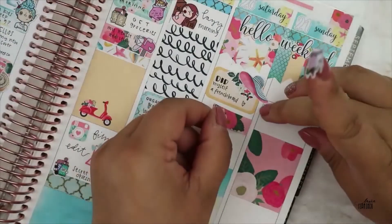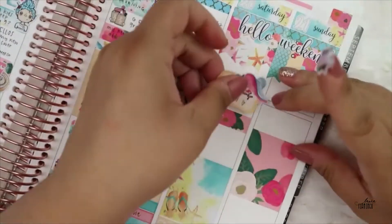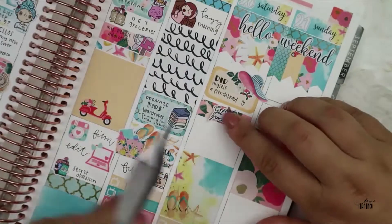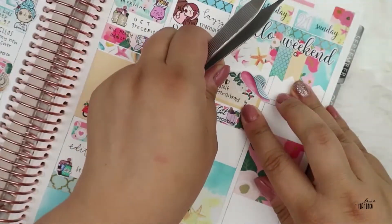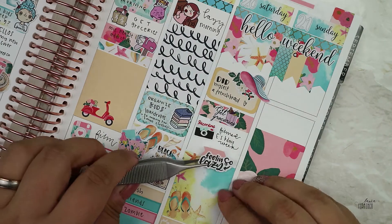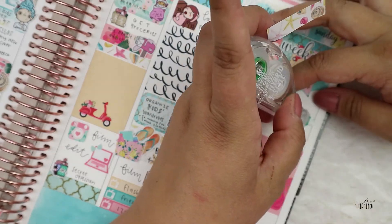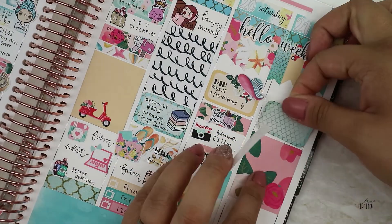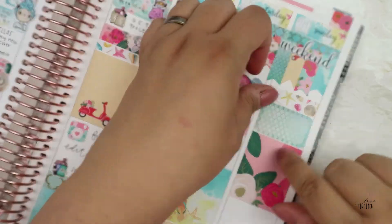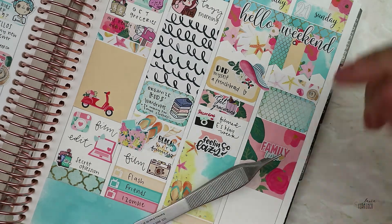Saturday I did myself a French braid and I had to mark that because I don't usually do those. I'm trying to do them more but I'm just too lazy — usually a mom bun and let's go. We left to get groceries again; as I said, vacation, you can do whatever you want, and every time you go get groceries you can get an ice cream. I filmed again and then I used Randy Dot Plans' 'feeling so lazy' sticker because that was actually what I felt — I was so tired because it was a long week.